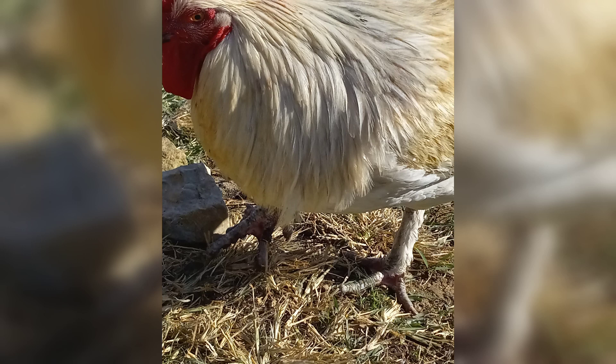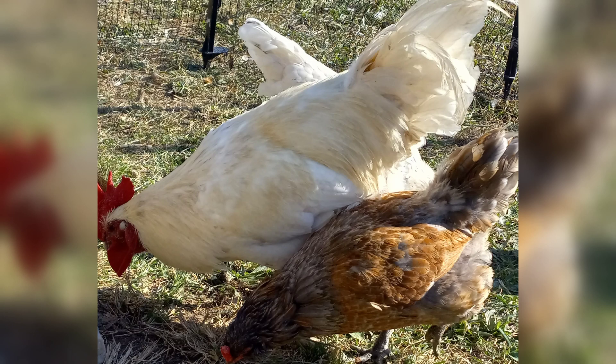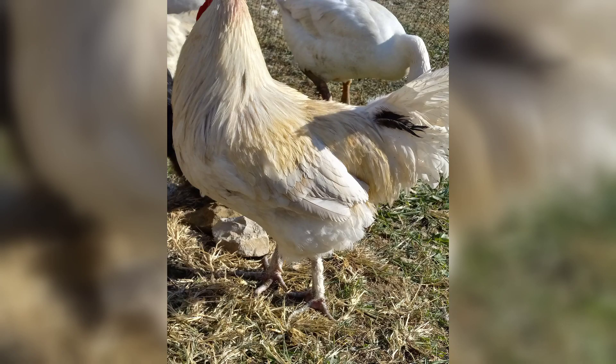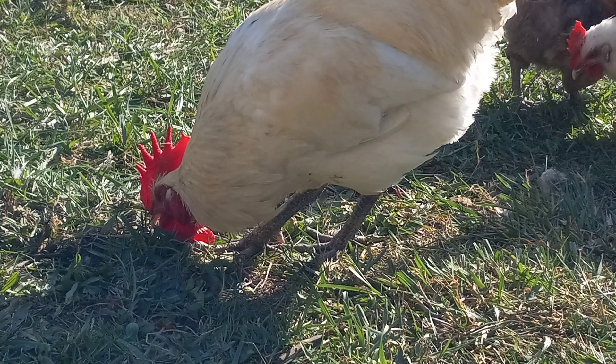The American Bresse has a very small gene pool. They come from France and every once in a while new blood gets imported. This is very different from a heritage breed native to the United States like the Plymouth Rock — they don't have genetic bottlenecking, there are tons of them, and they're genetically diverse.